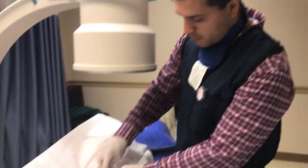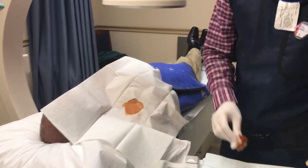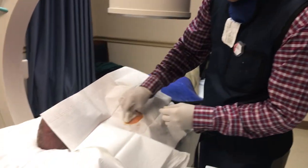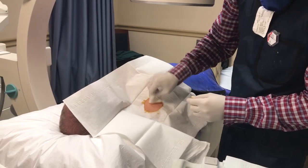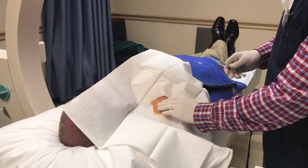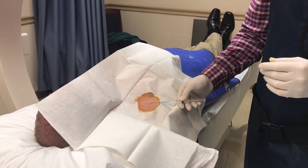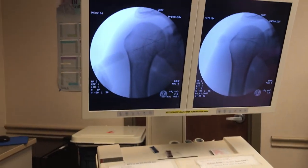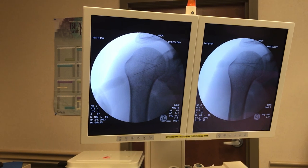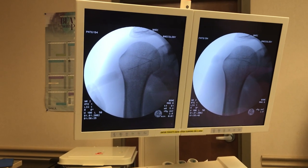I'll wipe him off with betadine and alcohol to sterilize the skin. We have him draped out here. The patient's arm is to his side with his palm up to get the biceps out of the way.